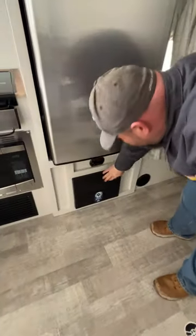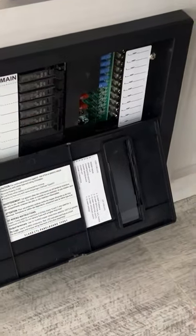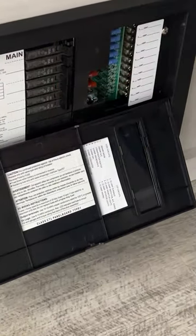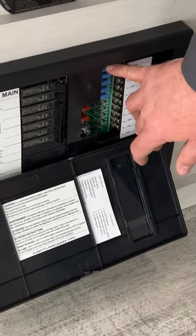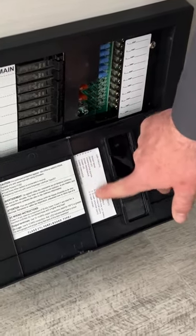Down below that we're going to have our control panel box. Anything that requires 110 or needs shore power is going to be on your breakers. Everything that runs off the batteries runs on fuses. They do have everything labeled right here for what is what.